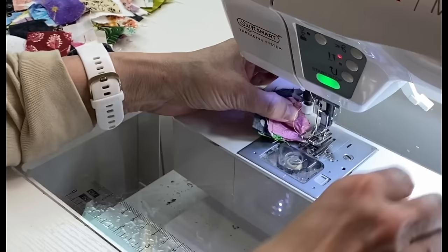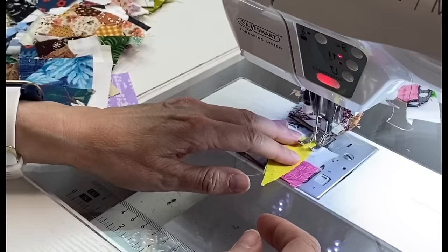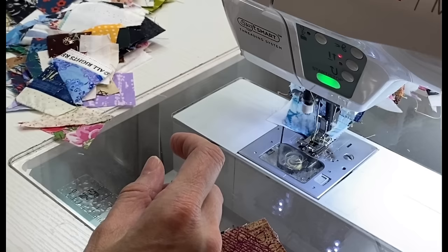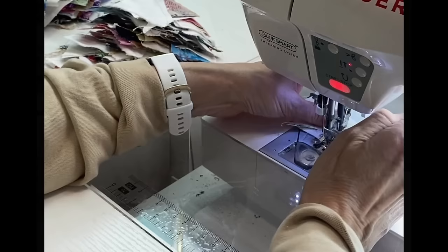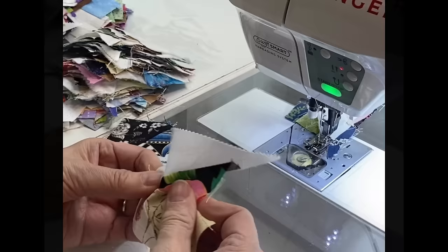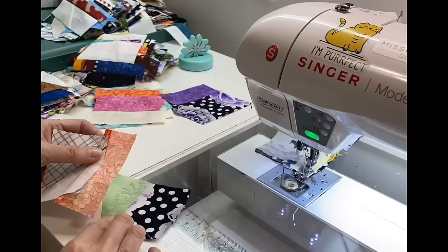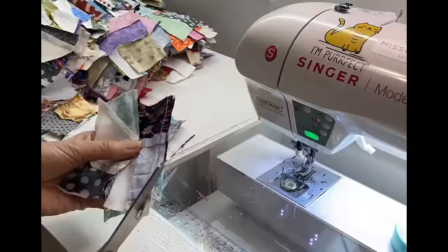Here we go with round two, where I am sewing a unit of two to another unit of two to make a total unit of four little scraps. You can see why the 30 minutes of sorting from round one was worth it — it made things much more smooth. I'm using the blade saver product again to separate all these chains. I can't say enough about it; I'll leave a link in the description. It saves so much time if you're a chain piecer.